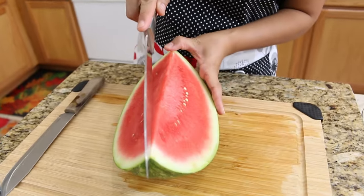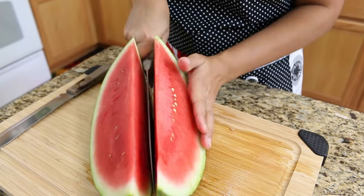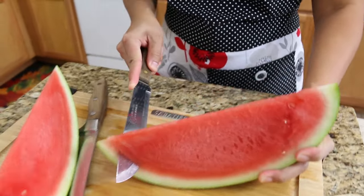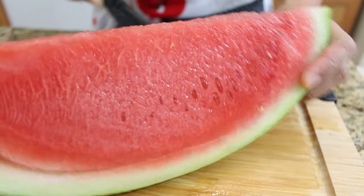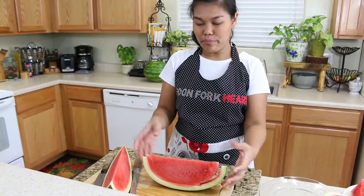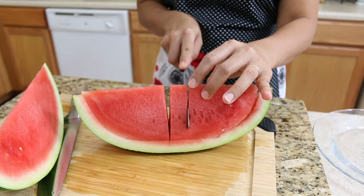Now I can show you the second way. Take another quarter of the watermelon you cut earlier and cut it in half again, just like this. For the third way, remove the bottom part and turn it around, doing the same thing on the other side. Now you separate the watermelon from the watermelon peel.